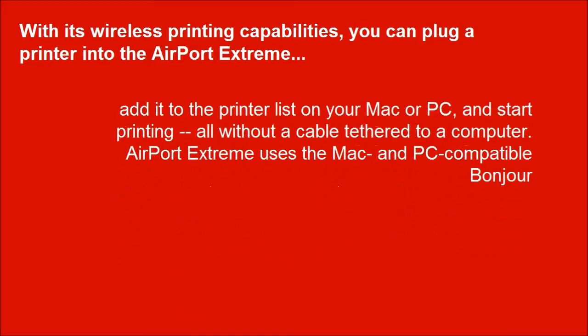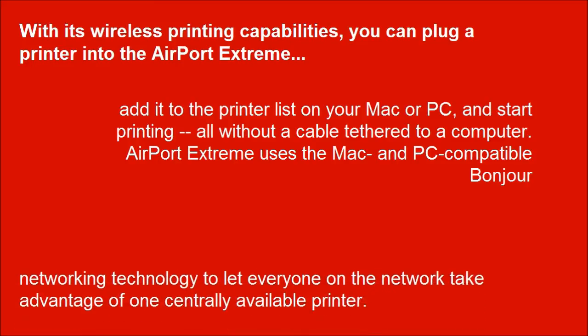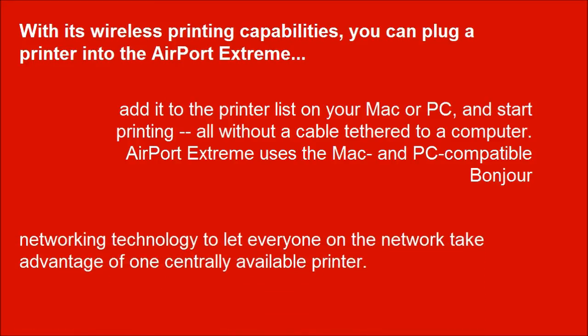With its wireless printing capabilities, you can plug a printer into the Airport Extreme, add it to the printer list on your Mac or PC, and start printing — all without a cable tether to a computer. The Airport Extreme uses the Mac and PC compatible Bonjour networking technology to let everyone on the network take advantage of one centrally available printer.